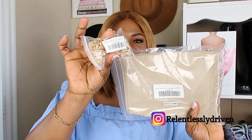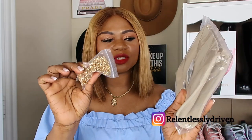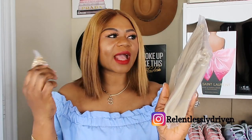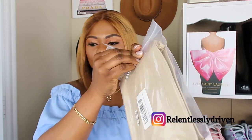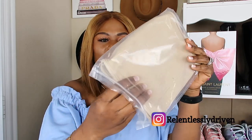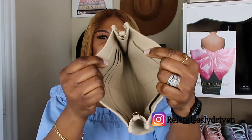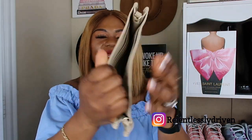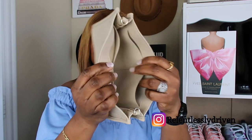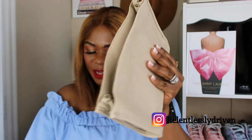I have this insert that I got off Amazon and this chain that I also got off Amazon. These are the two items I'm going to use to style the bag so I can wear it in a different way. I actually haven't opened up this package yet — this is my first time opening it up with you guys. This is what the insert looks like. It feels really good and it has multiple card holder spaces inside of it.